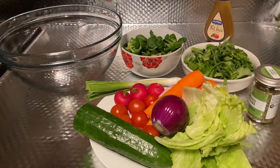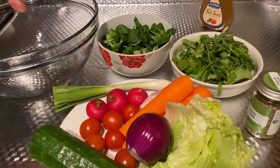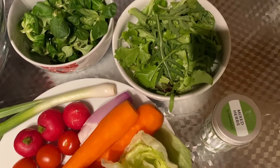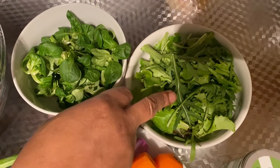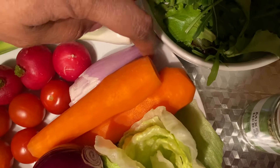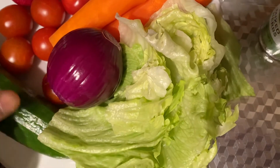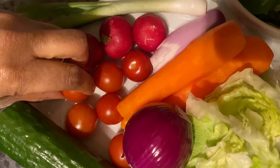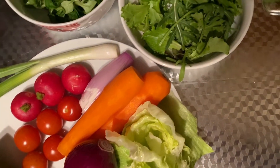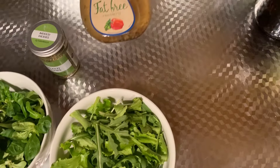Here are the ingredients we're going to be using for our vegetable salad to serve with the pork chops. We have lamb's lettuce, rocket, spring onion, radish, shallots, some carrots, some iceberg lettuce, red onion, cherry tomatoes and cucumber, and then we're going to add a large pinch of mixed herbs and vinaigrette.